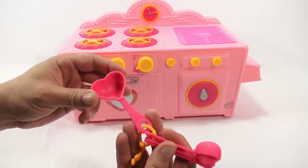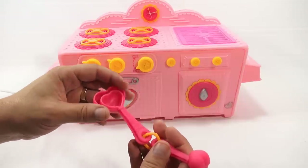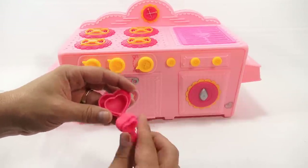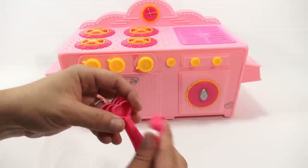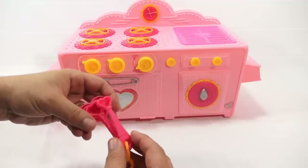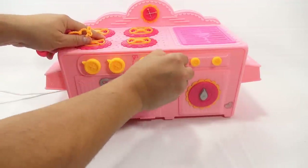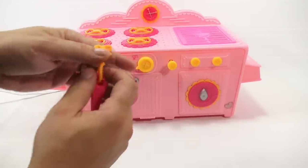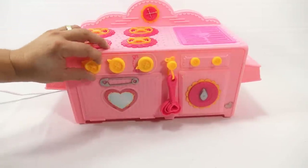The measuring spoons are pretty unique because they're not normally labeled. This one says 'big pinches' — that's the tablespoon. Then there's 'pinches,' 'dashes,' and the last one is a 'sprinkle.' So if the mix asks for a sprinkle, that's what you use. They hang right there on the oven.